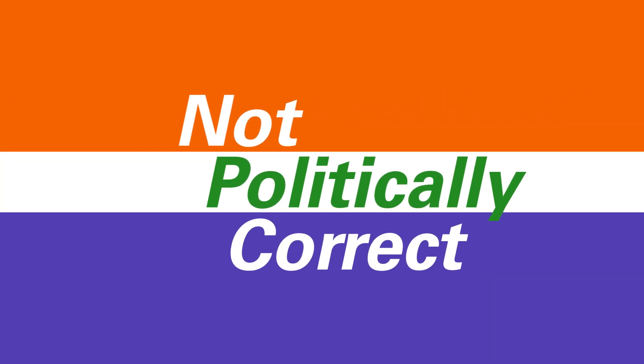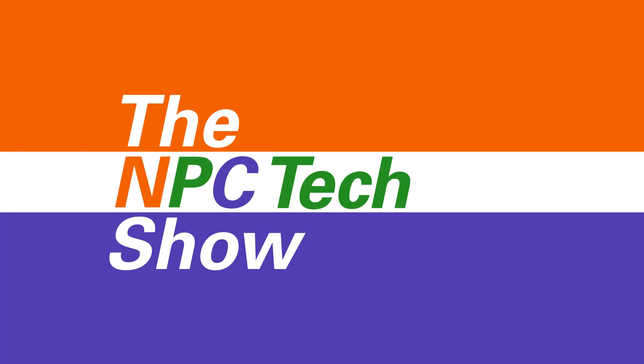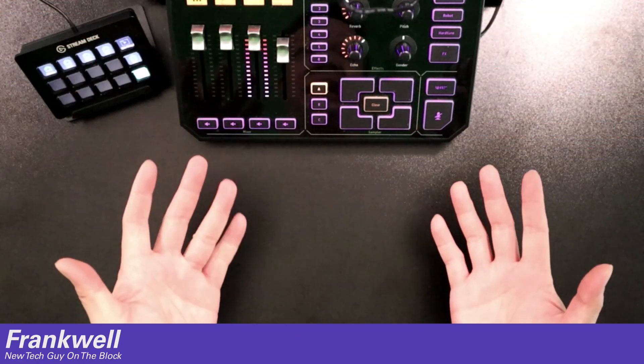Hello everyone, I'm Frank. I'm host of the Not Politically Correct Tech Show and this is my first talking hands video. I'm only going to be talking with my hands.